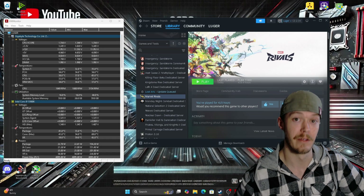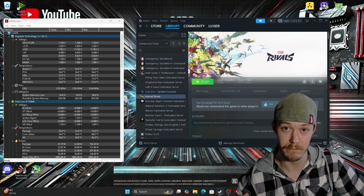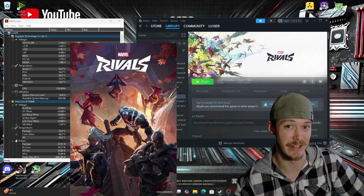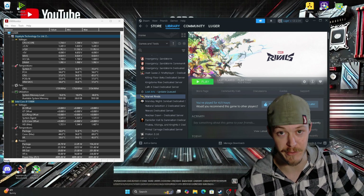Alright, what up you guys? So in this video you're going to see the games I have tried. Marvel Rivals is a really weird one for 13th or 14th gen CPUs. It does use Unreal Engine 5, so that is part of the issue.